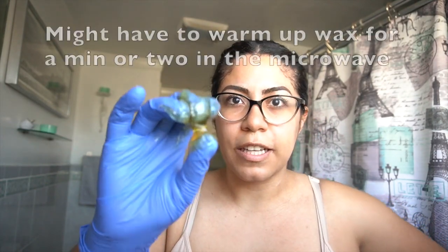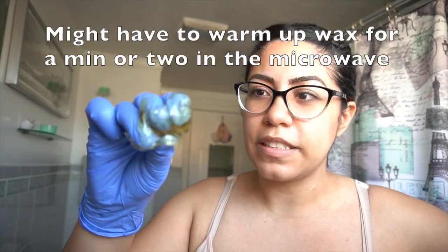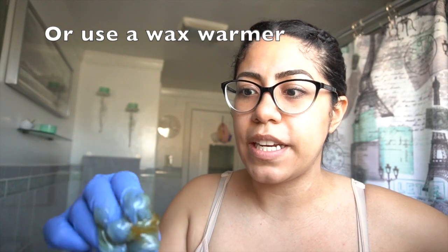See, it's already sticking to the glove all over the place. Basically you want to take a clump and do this kneading-type movement to get it ready to spread. Then you're going to spread it onto the area against the hair growth, and pull — it's more of a flick motion — and then flick it with the hair growth.